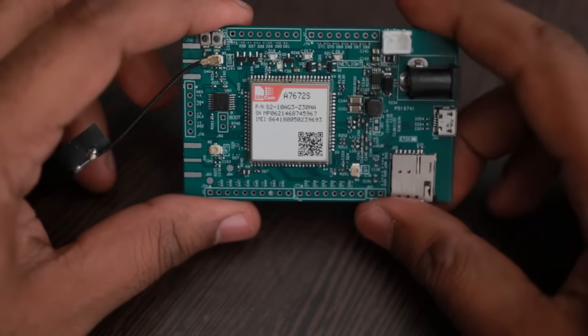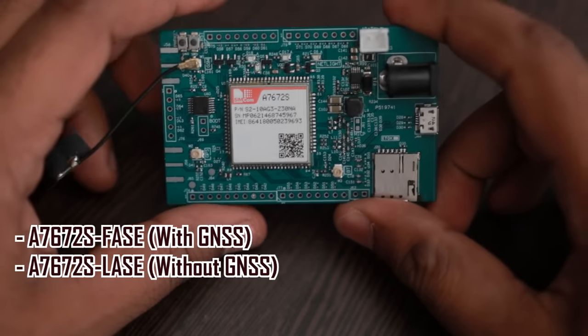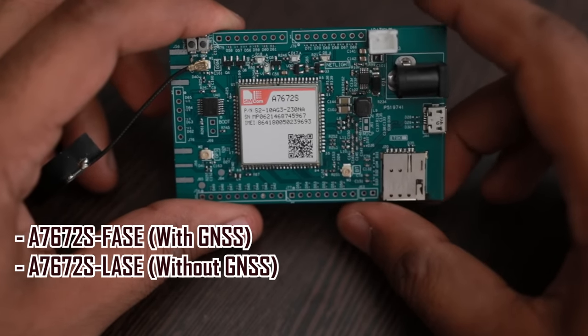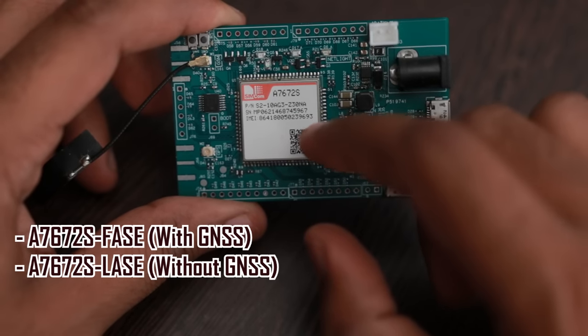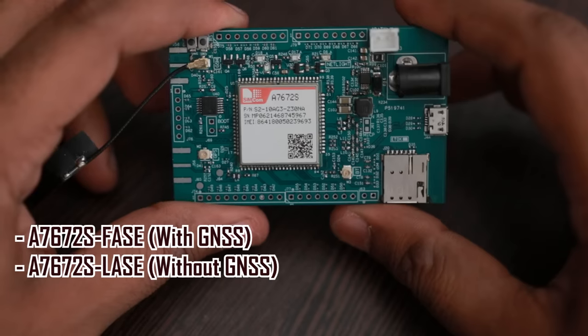To tell more about this module, it has two variants: the A7672S FASC, which includes inbuilt GNSS, and the A7672S LAC, which does not have GNSS in it.